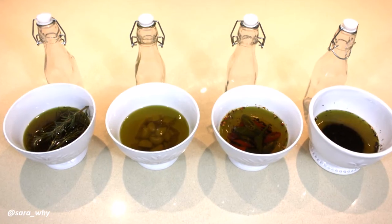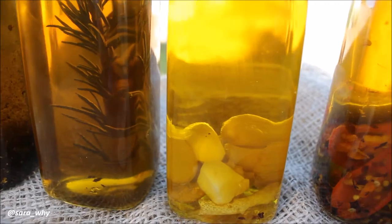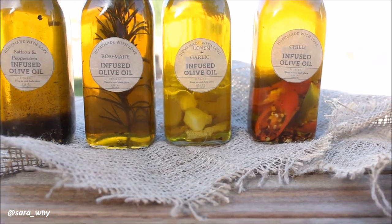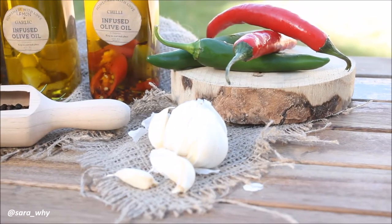Once your infused oils have completely cooled down in those bowls, go ahead and pour them into your chosen bottles — they should look something like this. You can use these infused oils for up to a month because we're using fresh ingredients. However, if you remove all of those herbs used in the infusion and just pour the liquid into the jars, you can keep them stored for up to three months.